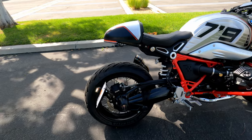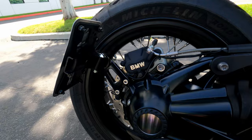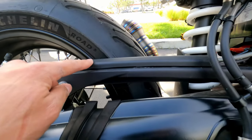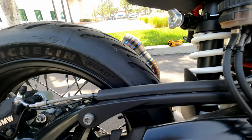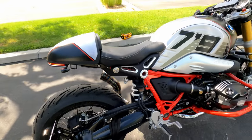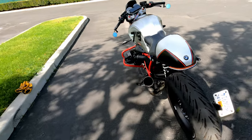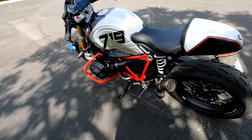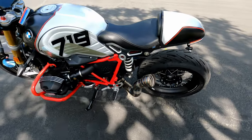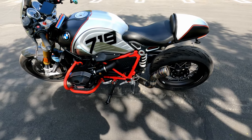I have the license plate bracket by Rizoma as well. I ran the wires through here underneath and up to the control box. If you don't know what this bike is, it's the BMW R nineT Option 719, with a couple of upgrades from the dealer — the 719 Option cylinder head.